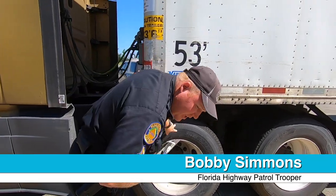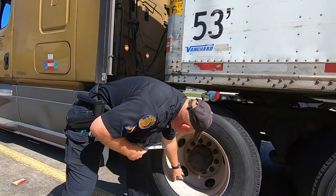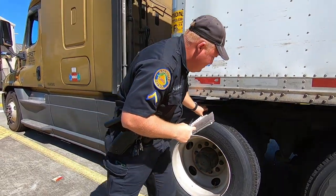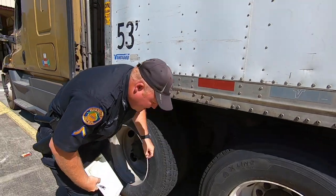Look at the tires and the rims, lug nuts, wheel studs, looking for cracked rims, air suspension, and right hangers.